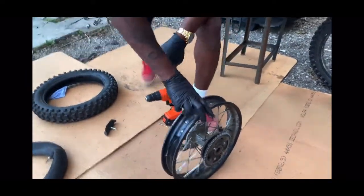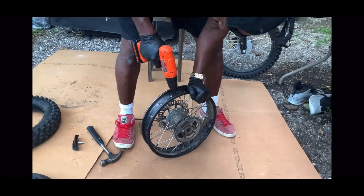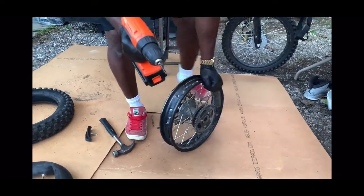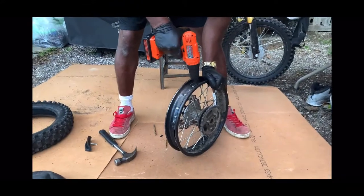What you want to do now is get a punch, a screwdriver, or something and punch a hole there. Then you want to use a small drill bit at first, and after you bite the hole you use a bigger one. You want to make sure that the hole is very straight.